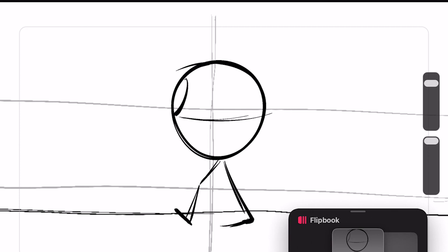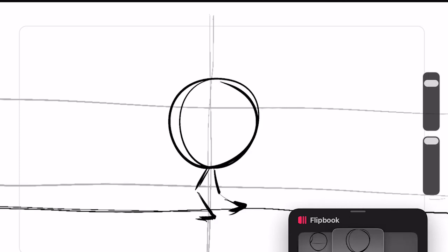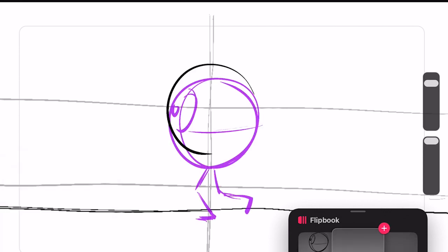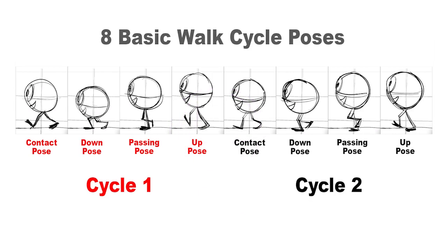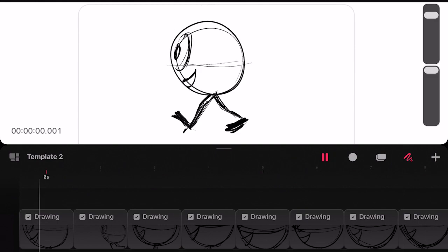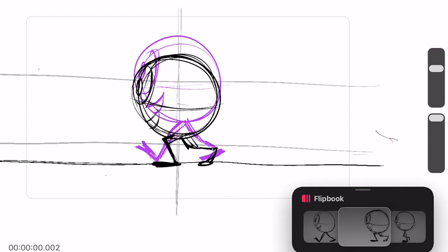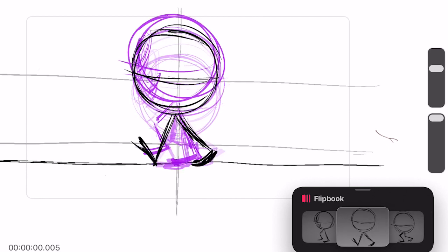Alright, so it's animation time. My goal is to loop this animation, kind of like we saw on the treadmill. So I'm going to start by doing a rough pass of those 8 main poses. All I really care about is the weight of the character. I'm animating straight through and I'm thinking about those main volumes of the character's body. I'll flip back and forth to see if things are moving and hopefully they flow well.